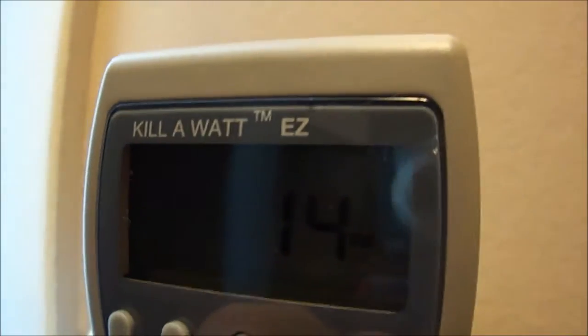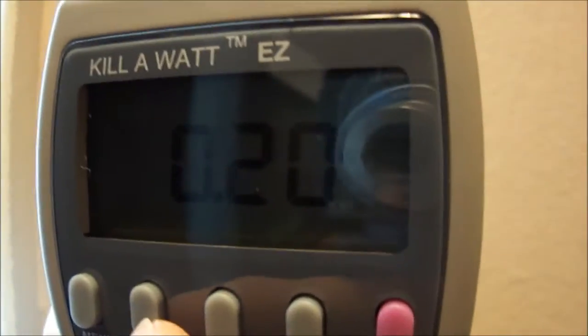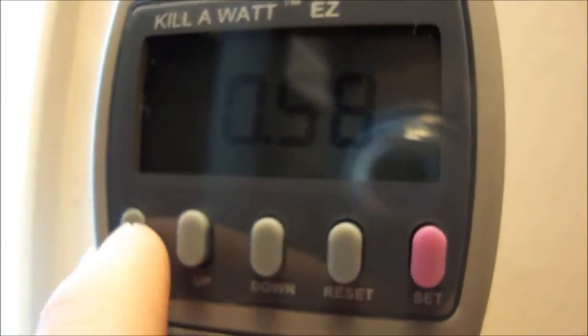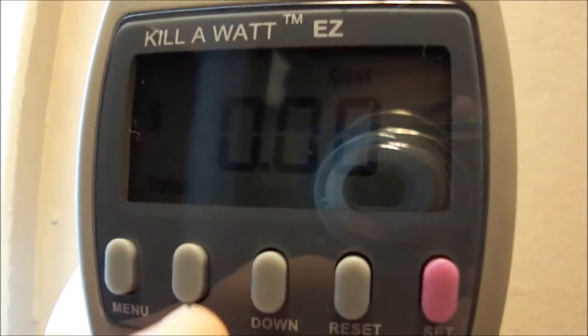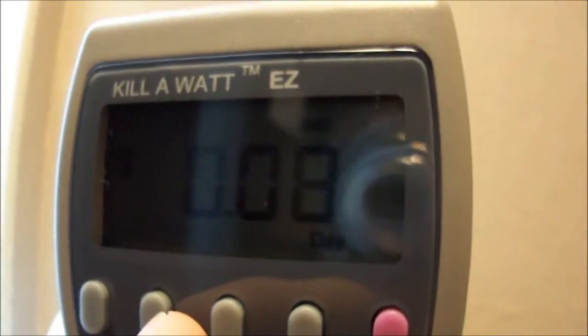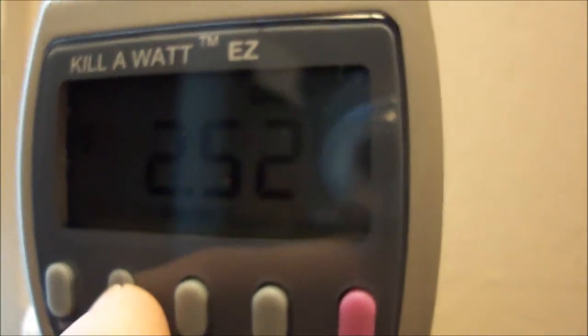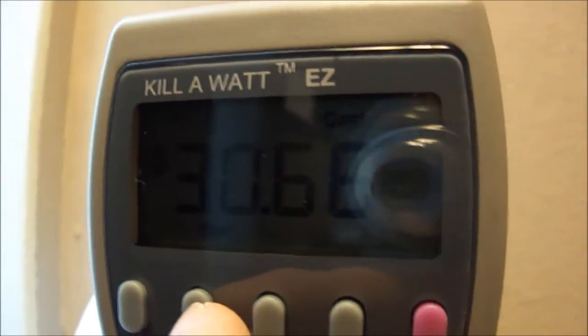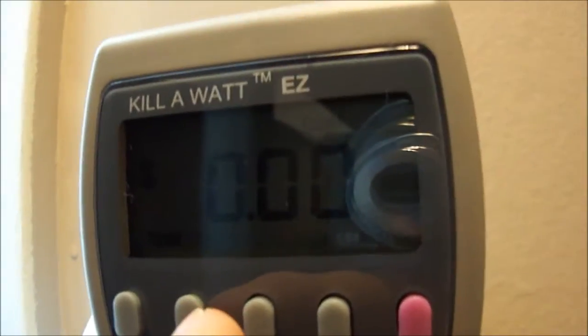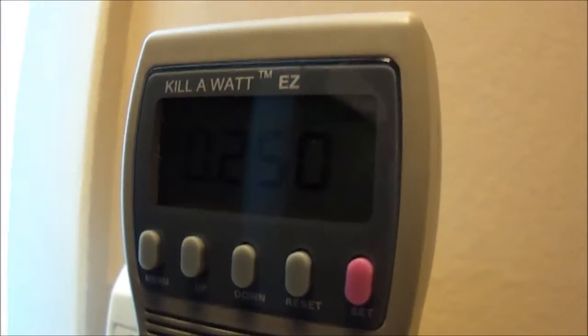I don't know if that's within the margin of error or if that's actually how much the lamp is drawing - 14 watts. Press it again and it tells you how many amps: 0.20 amps. Press again and there's your volts, then you cycle through it. Press menu and there's your total cost so far: zero dollars per hour, zero dollars per day, eight cents if you leave it on all day 24 hours, and 58 cents per week.